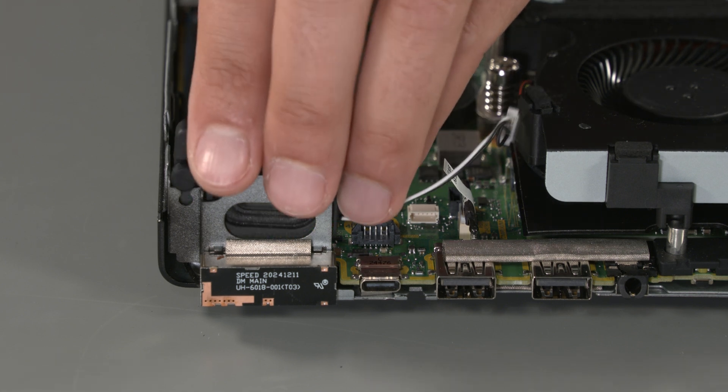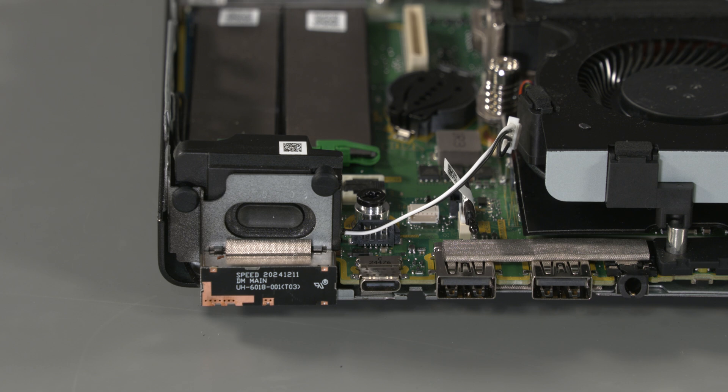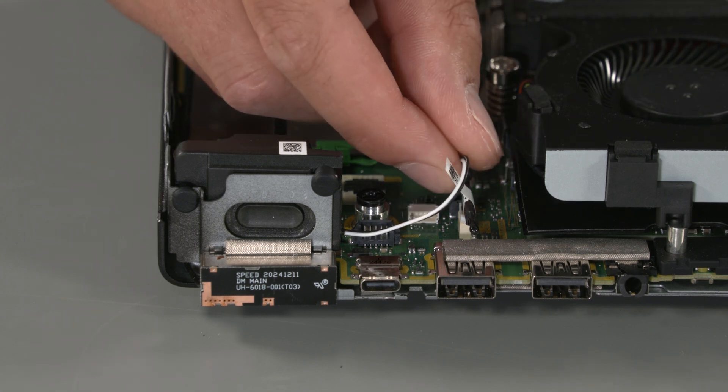Replacement: Lower the speaker into place. Push down on the tabs to secure the speaker. Connect the speaker cable to the system board.